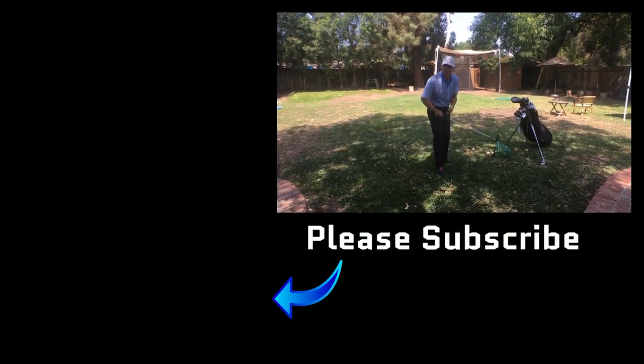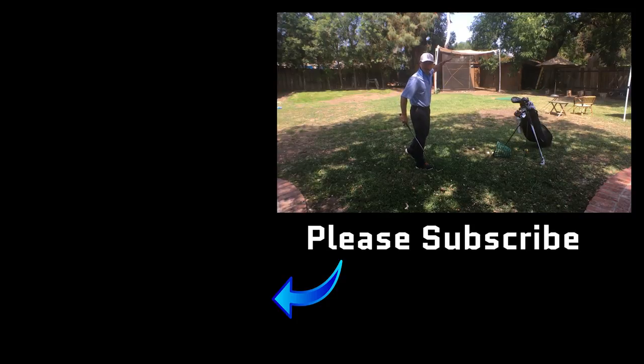Low punch 4-iron. You have to keep this low or my neighbor is going to knock on my door in about 15 minutes. That was close!